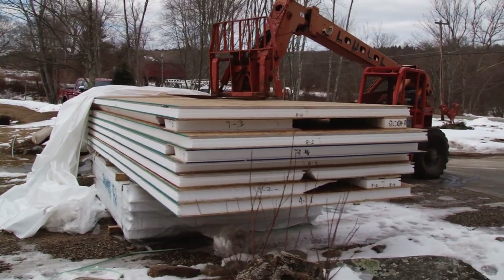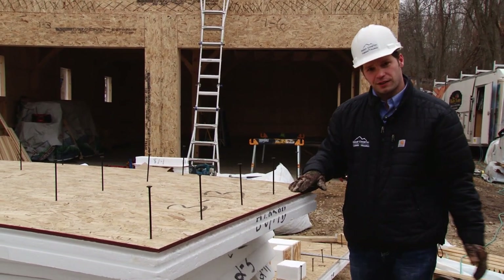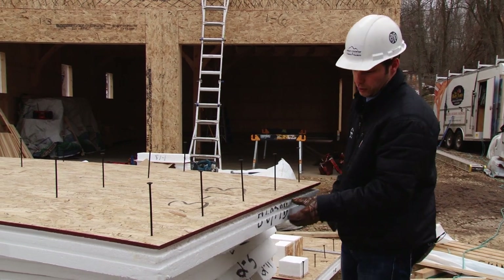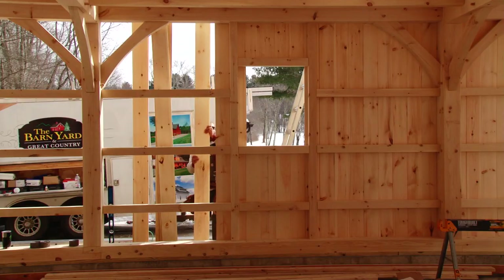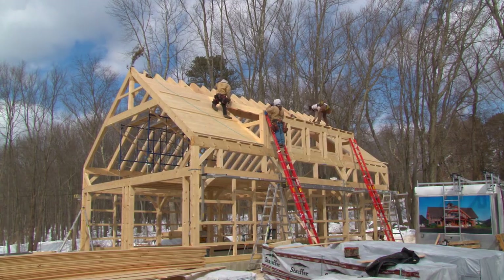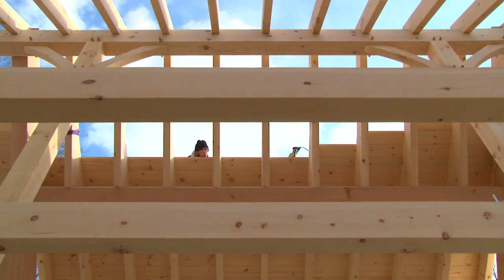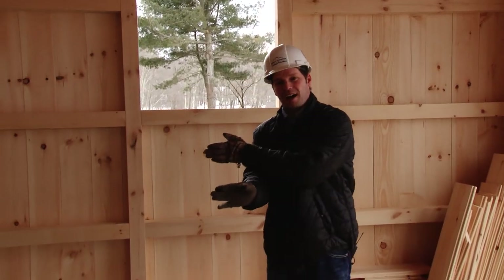The best way to insulate a timber frame is what we call SIP panels — structural insulated panels. These are pre-cut panels that come delivered to the job site with plywood on one or two sides and insulation in the middle. After the timber frame barn gets raised, we always apply an interior layer of pine siding to the frame, and then the SIP panels get installed on the outside of the frame.